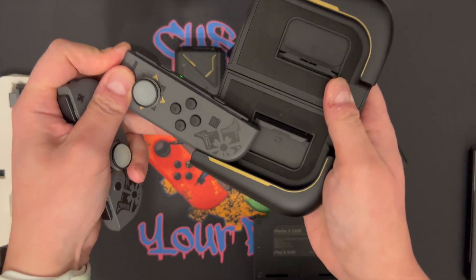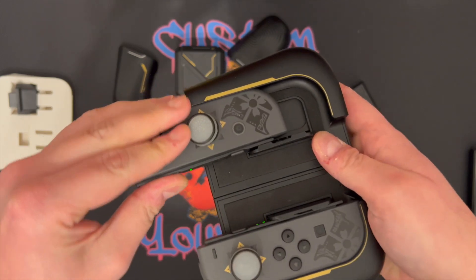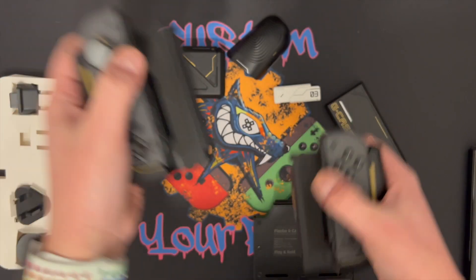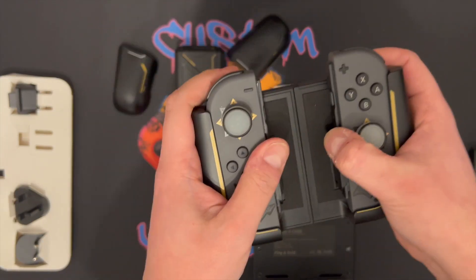These can be removed and attached together to make a decent-sized Joy-Con grip. As you can see, they just slide in and it feels really natural. You can also just remove them and use them independently.